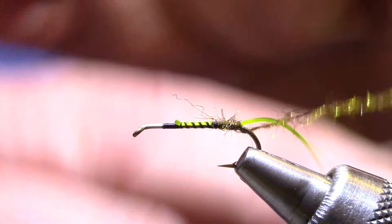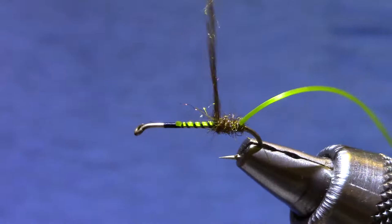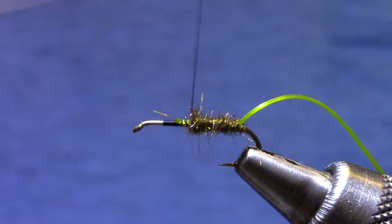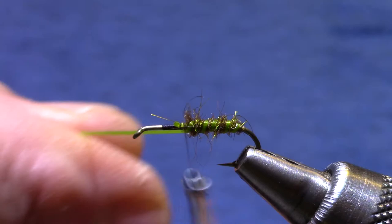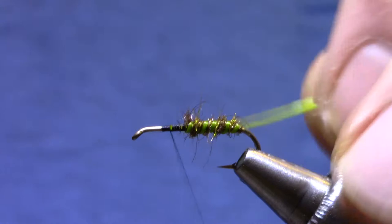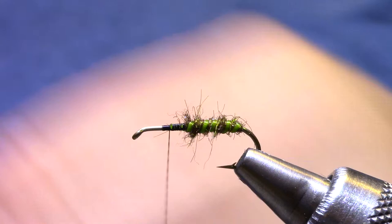Now I'm going to get some dubbing back to the bend of the hook and get a couple of turns behind the spandex, then dub about to the midway point on the hook. At this point with modest tension you should be able to get three, maybe four turns of the spandex. There's the back half.